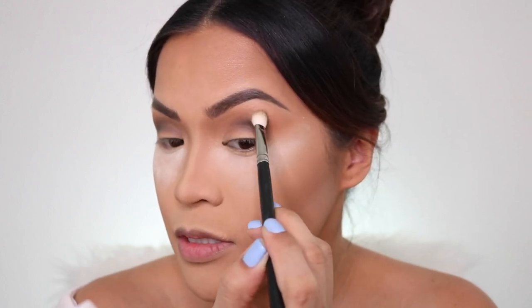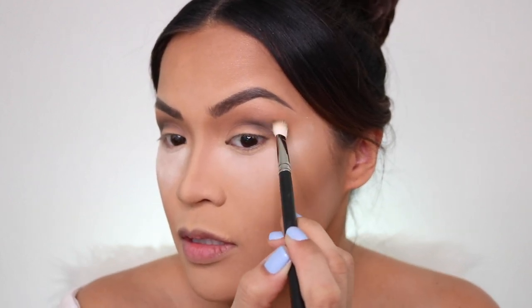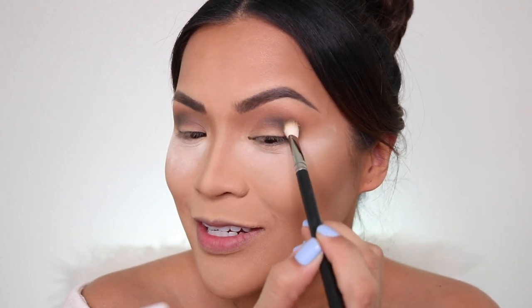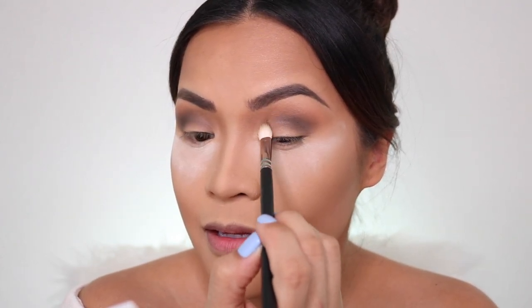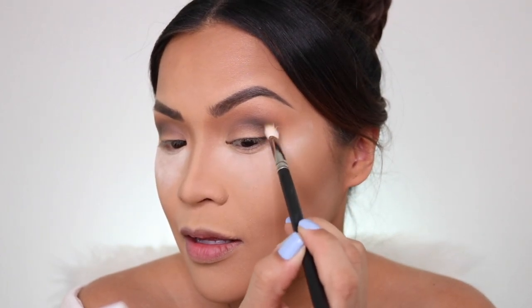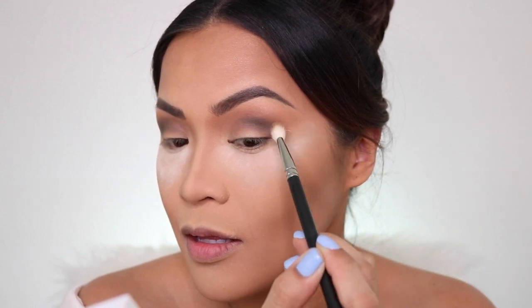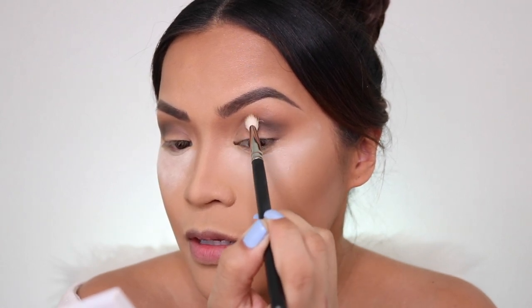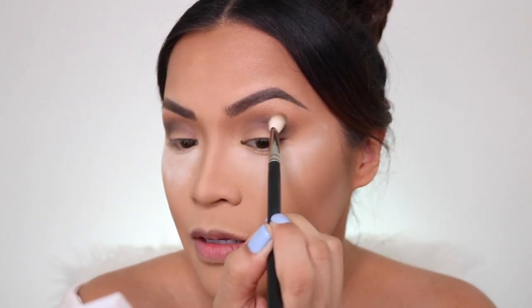From the crease, slowly blend it upwards using circular motions, just pulling that color upwards. This eye blends so much better than the other one — all the time, all the time.